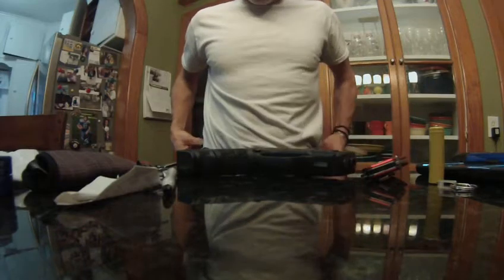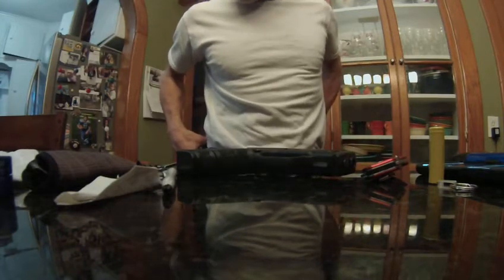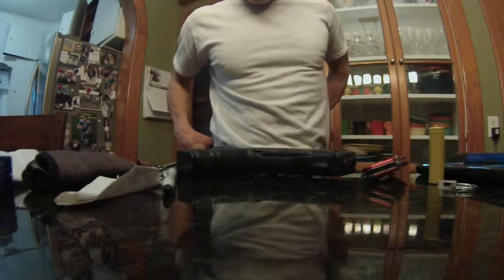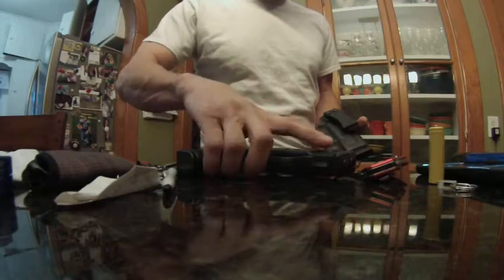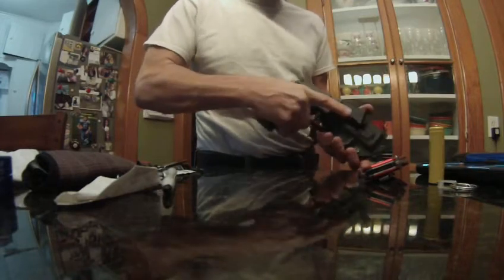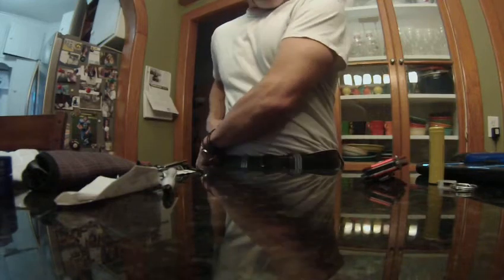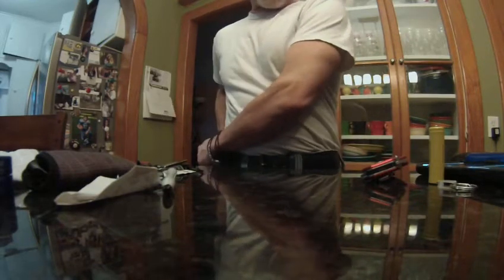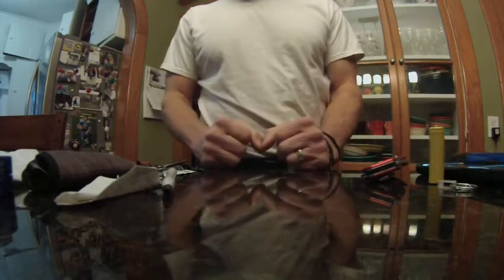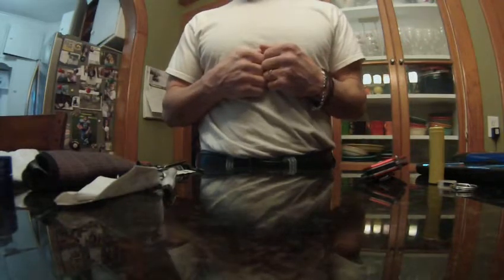I've got my Springfield XD Mod 2, 9 millimeter, loaded with Federal HST hollow points — 10 in the magazine and one in the chamber. I'm gonna put it back in my Vedder Holster, because that's where it belongs. I always carry that too, because you never know when bad guys are gonna come around — sometimes you need to take care of them.